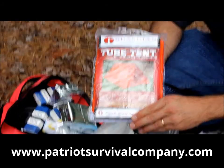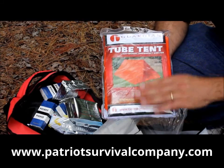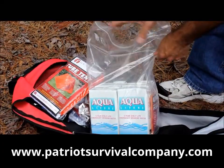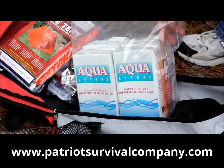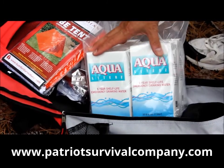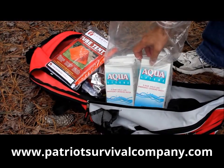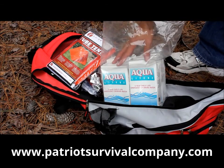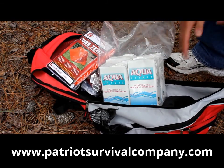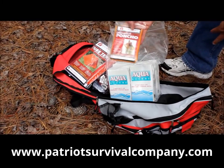There's a tube tent. The water containers are hardboard containers and store for five years — they're made to meet U.S. Coast Guard standards. I would recommend that you get an extra supply of water in addition to what's in the bag, because water is one of those things you never have enough of. And there's also an emergency poncho — something you can put on yourself if it's raining.